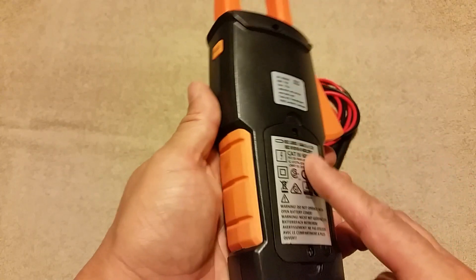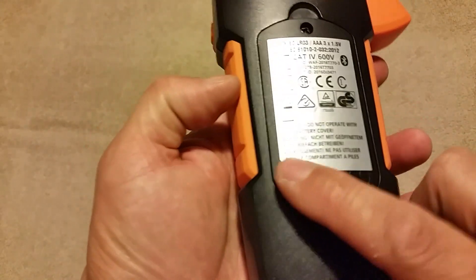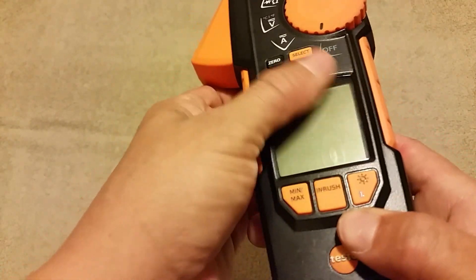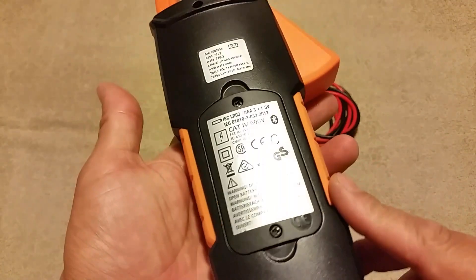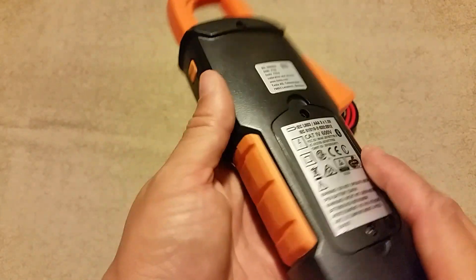As far as the build goes, it's a very durable meter. I've dropped it a few times. It's got a couple scrapes and scratches on it, and a couple scratches on the screen, but it's held up very, very well. I've used it for about two months now. Overall design I like — no problems at all.